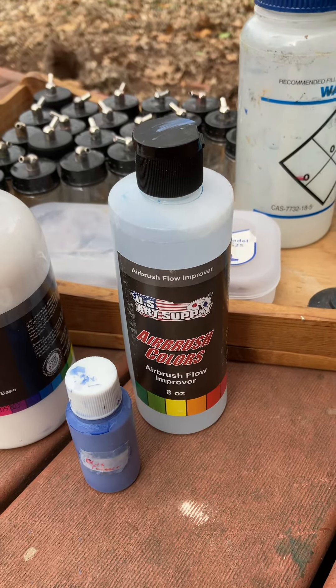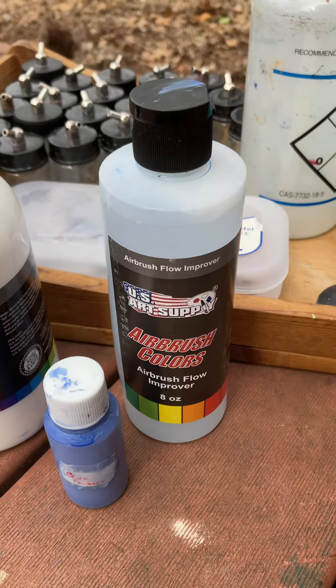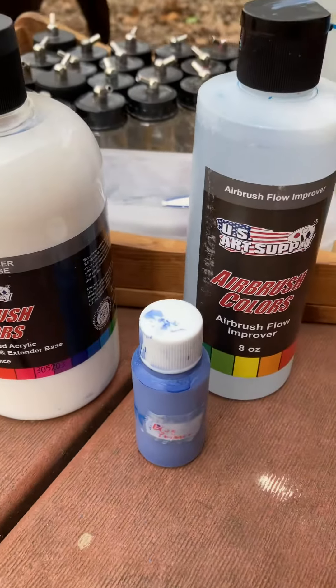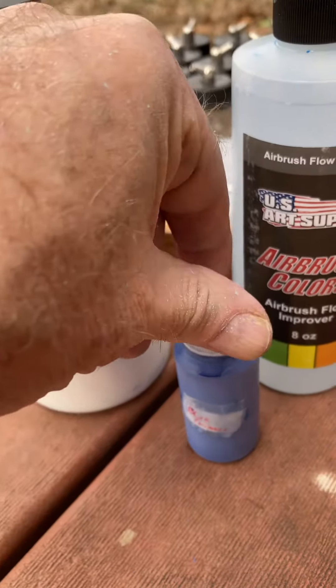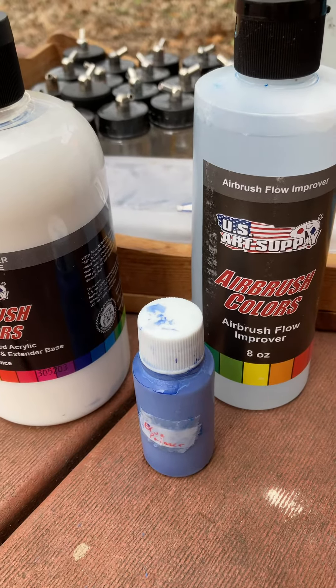So this is going to be a monumental difference for me. I put in about half as much flow improver and about twice as much thinner. And I didn't even use the Vallejo brand, so I've done that experiment for you. This is Vallejo surface primer, blue mixed with white 50-50 for my space marines.